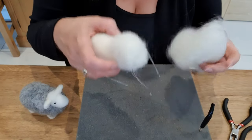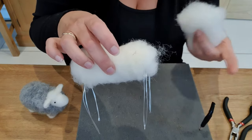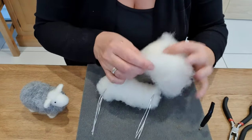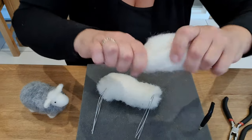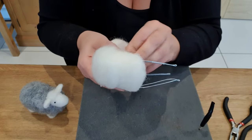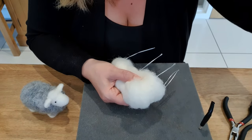I just thought I'd show you this in slow motion — it'd be a bit easier for you. So I've done a little bit of bulk, I haven't needle felted it loads. I take a bit, put it over one end to make it a little bit longer, take it around the front and over the other side, hold it, needle felt it all in.